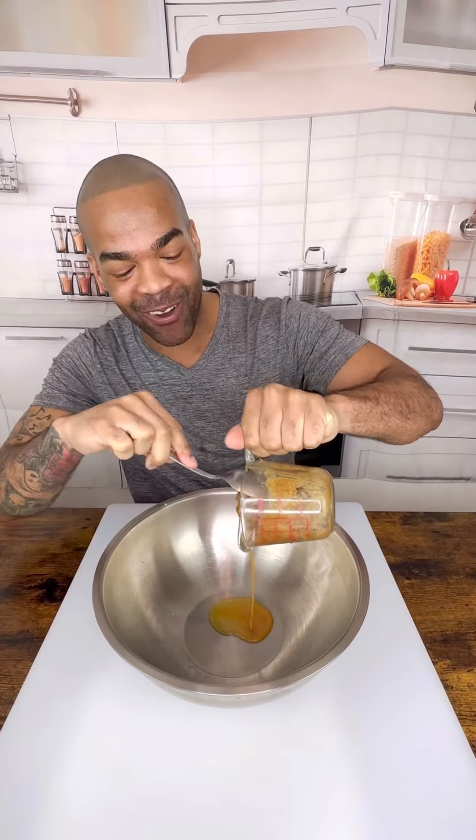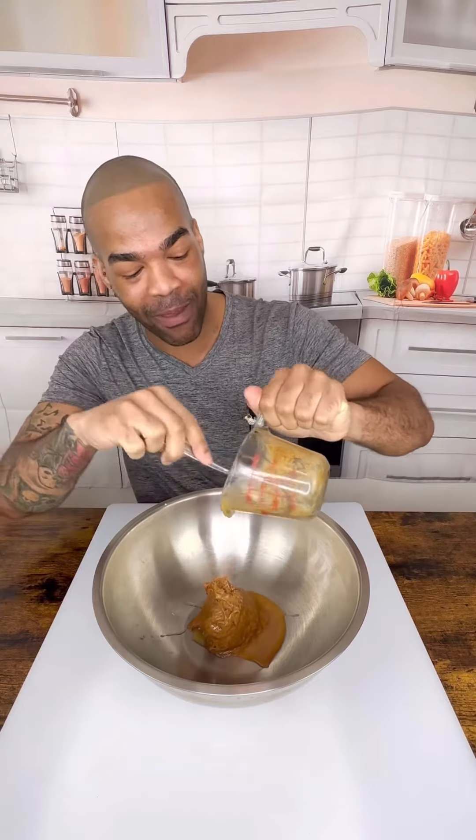You are in for a treat. I am so excited, guys. We are going to make almond butter cookies.